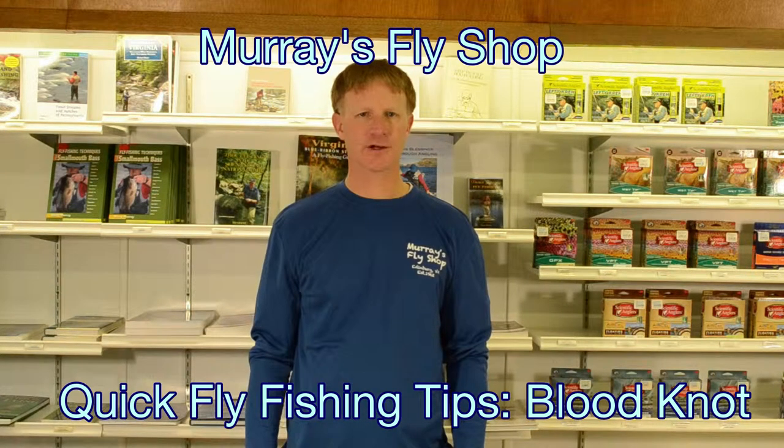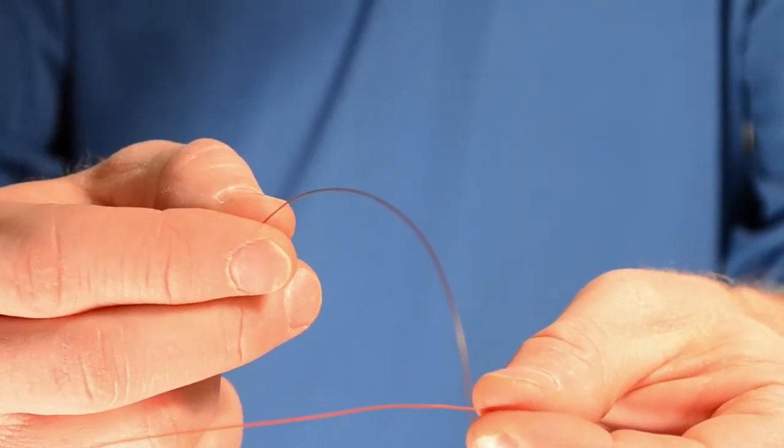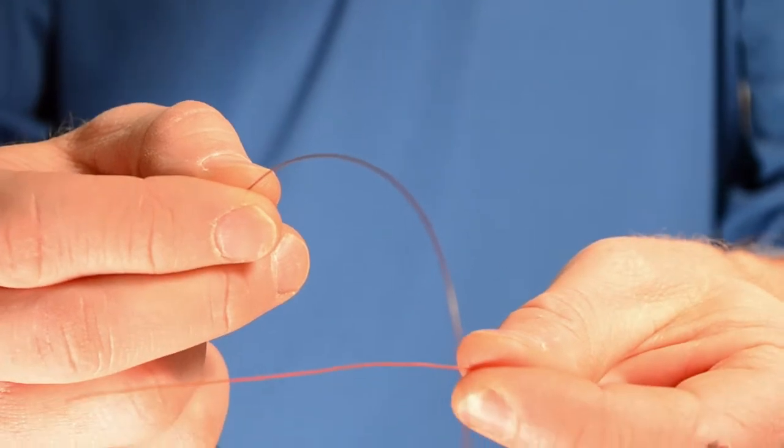This is Jeff at Murray's Fly Shop in Edinburgh, Virginia with a quick fly fishing tip. Let's tie the blood knot. This is an effective way to attach two pieces of monofilament as you would do in your leader.